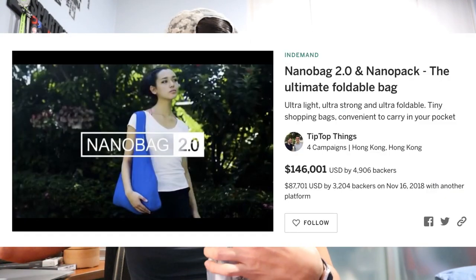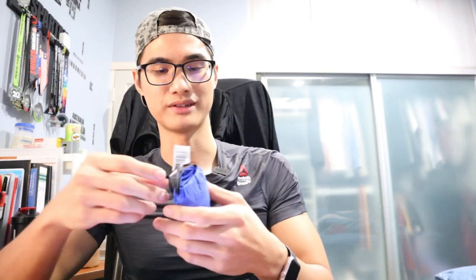Hey guys, so we've got another parcel today. Two reviews in a day — that's a record for me. And this time it is from China. I think I know what this is as well. It is called the Nanobag 2.0 and also the Nanopack. If I'm not mistaken, I only purchased the Nanobag 2.0 because I do not need the Nanopack.